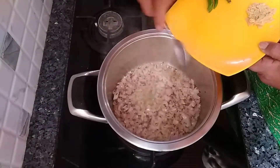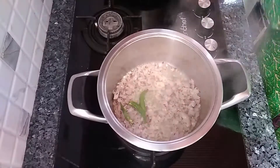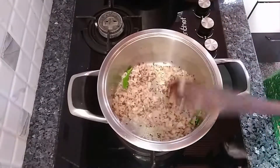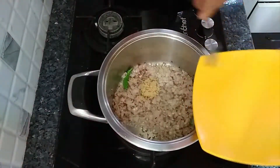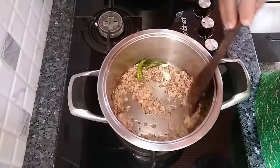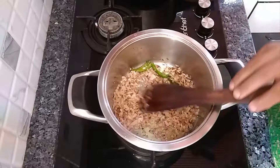Add asafoetida and green chillies. After adding the onions, sauté for a minute, then add the grated ginger. You can see that the onions have turned golden in color and the ginger is also cooked well.